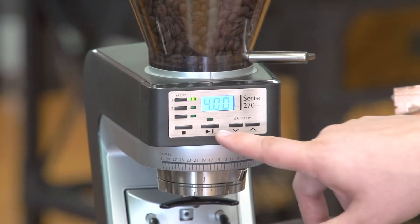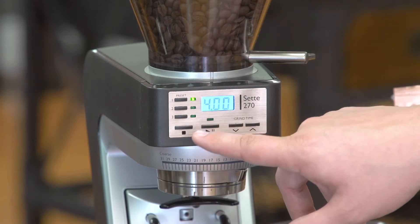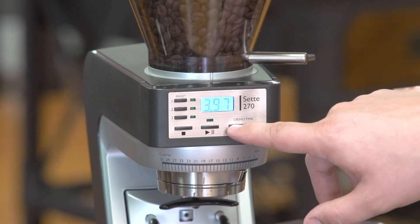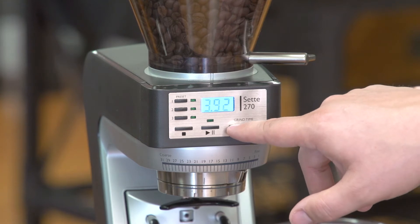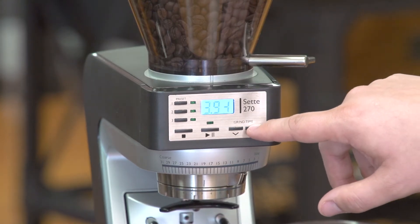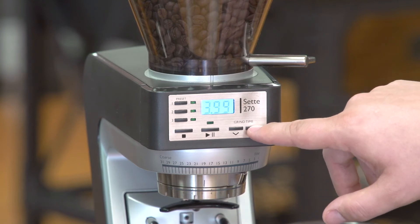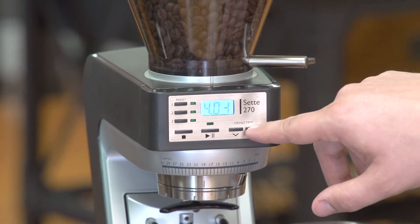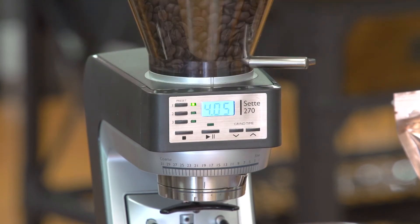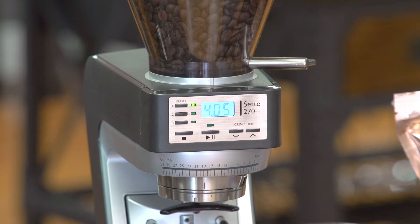The start and stop is controlled with the play button — you press it to start, and you can press it again to stop. It also has the grind time very easily adjustable in one one-hundredths of a second, which is a very, very small amount of time. You can go up and down, and if you want to save your settings — for example, if I wanted to go to 4.05 seconds — you just hold button one, two, or three down and it saves it.